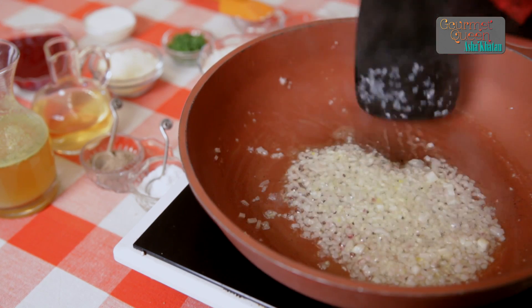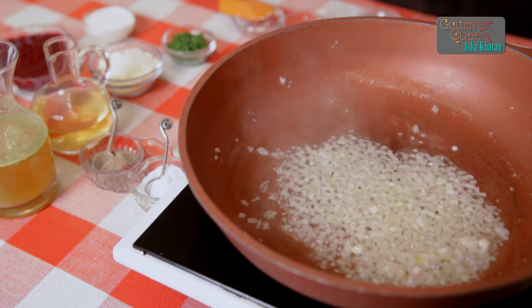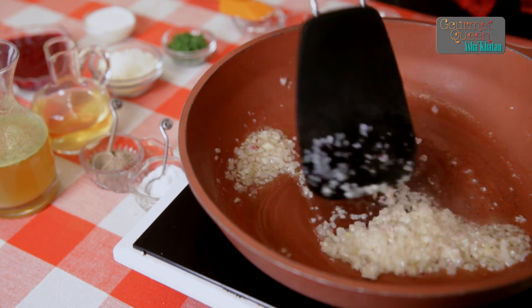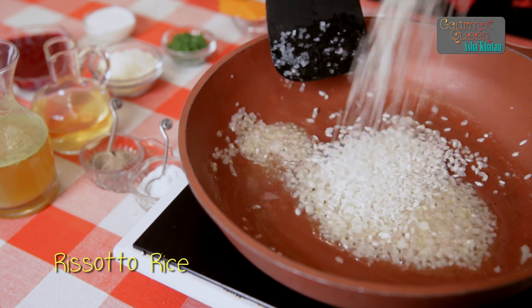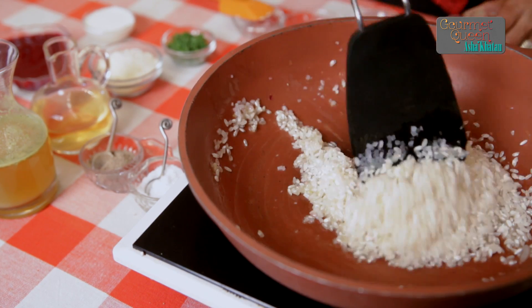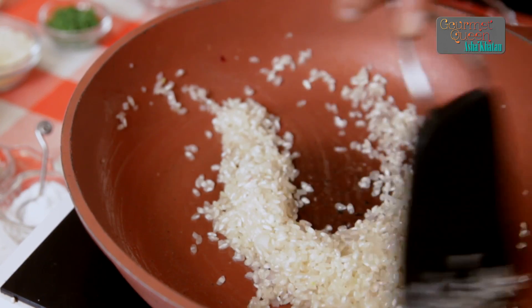As we can see, after a minute or two the onions look nice and transparent. To this we add 125 grams of risotto rice. You just pour it into the pan like this. This rice we do not wash or soak before cooking.